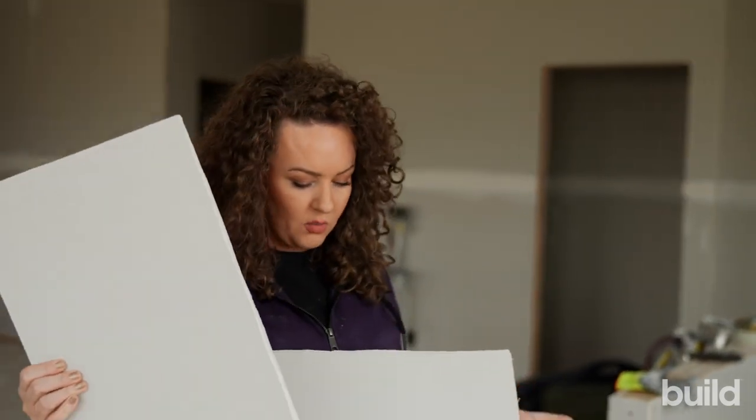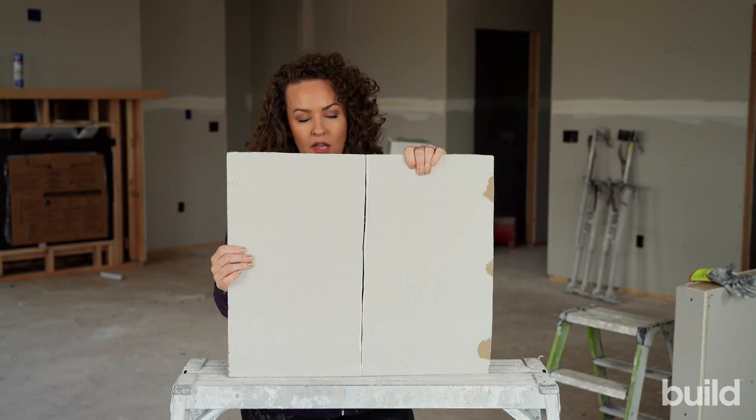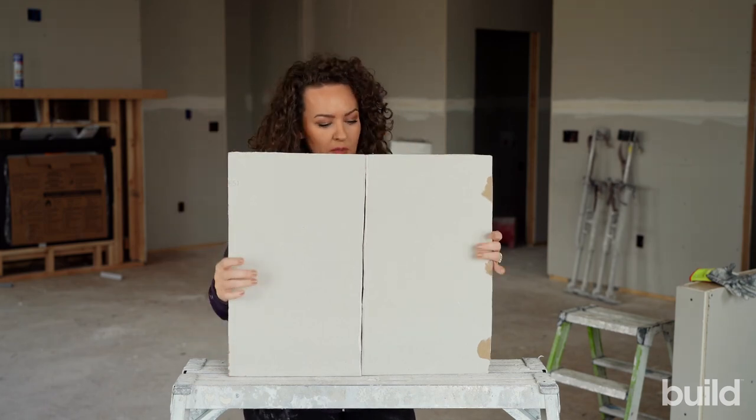Butt joints are where two edges come together that don't have a bevel like our flat edge. So as you can tell, this would be a butt joint — two pieces of board without a bevel butting together, hence the word butt joint.